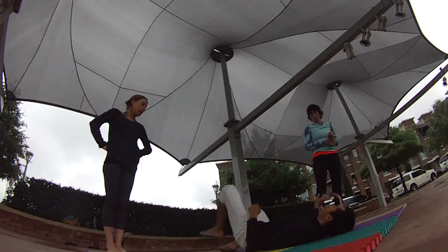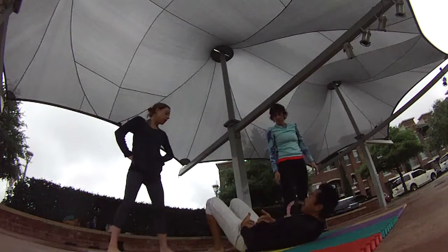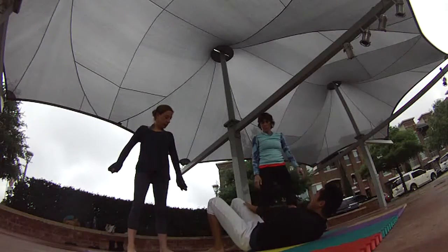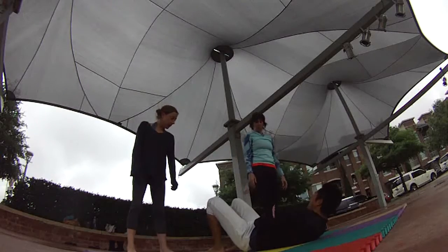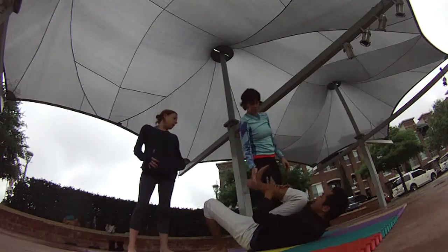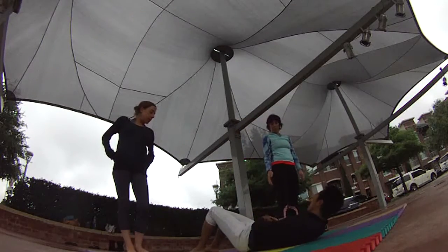So, helpful tips. First helpful tip is the placement — the flyer walks right where my waistline is. It's not way up here and it's not way back there. She's not so close to my hip here; this doesn't really give me a chance to receive her weight. She needs to step about a foot away from my hip.